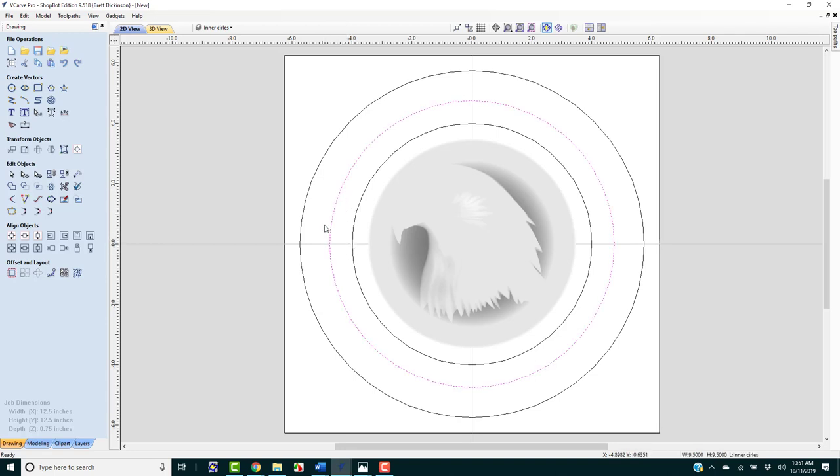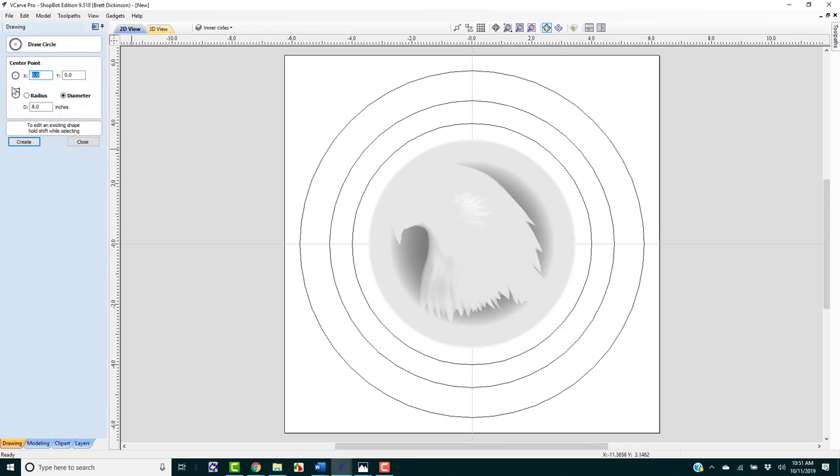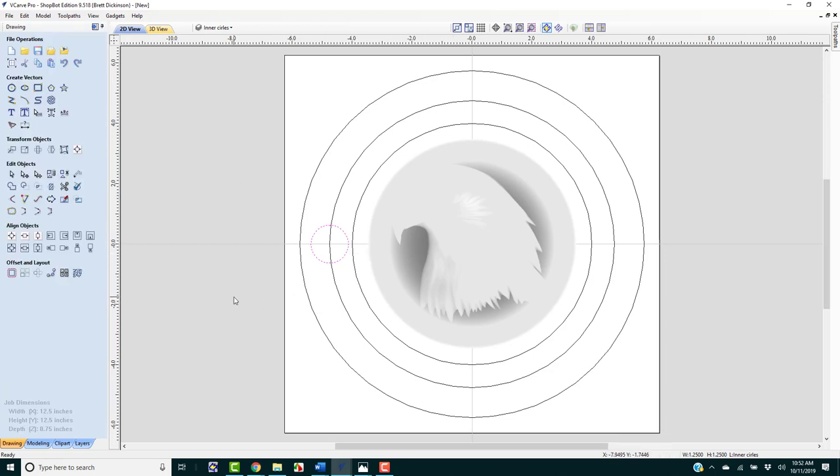We want to create circles that we'll place our numbers inside. I'll click the circle tool again, and I'm going to have both the grid and toggle smart snap on. We want a diameter of 1.25 inches. Watch what happens when I bring it over here — smart snapping gets me exactly where I want it, right at 0 on the 9.5-inch circle. I'll click to place it. There is our first circle, exactly where we want it. Now with that circle selected, I'm going to go to Circular Copy Array.